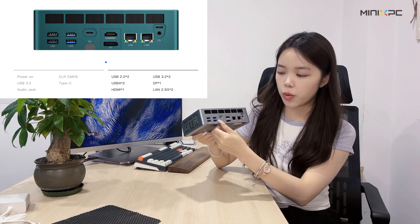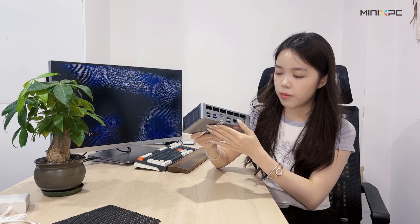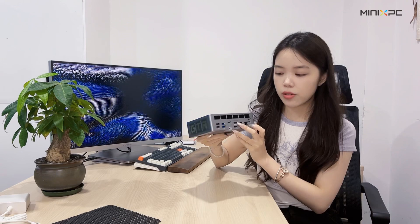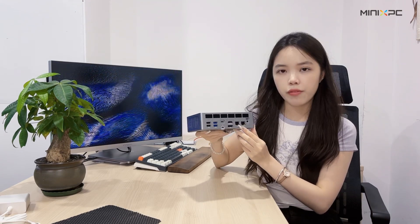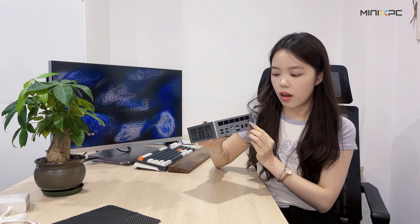There is also the DC port — we can just remove it and put it back. And there is the HDMI port, USB ports, DisplayPort, two 5G LAN ports, another 3.5mm audio jack, and a USB 4 port here.